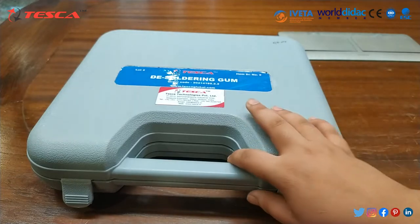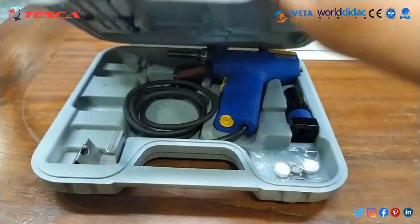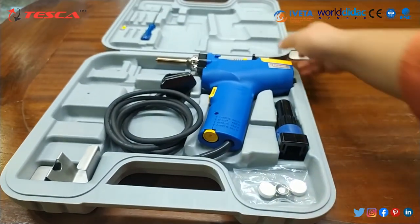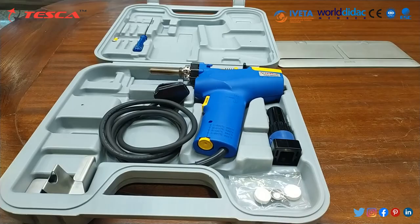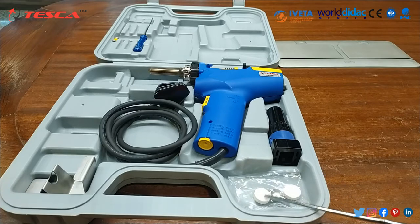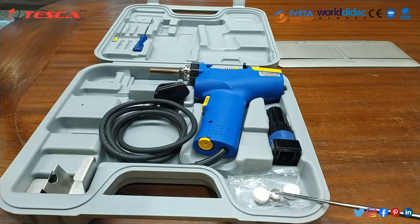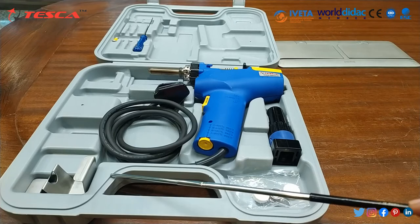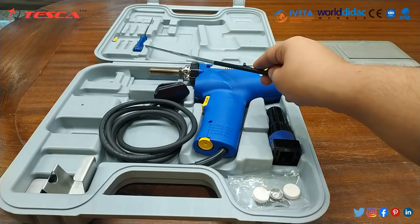This is our kit for the de-soldering gun. As you can see, this is the whole kit. This kit comprises of the de-soldering gun, a nozzle wrench, pre-filters, ceramic paper filters, an iron holder, and two cleaning pins.